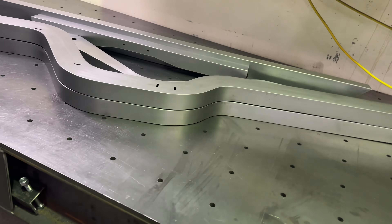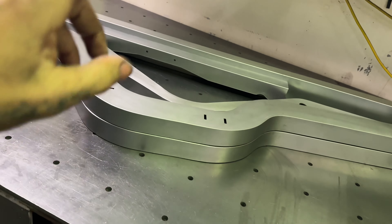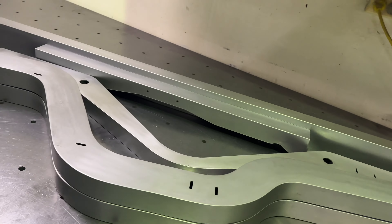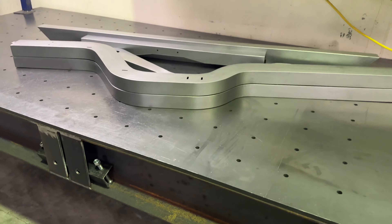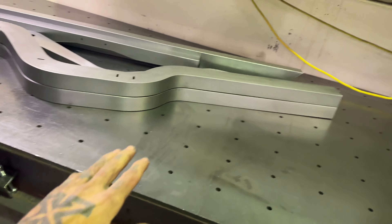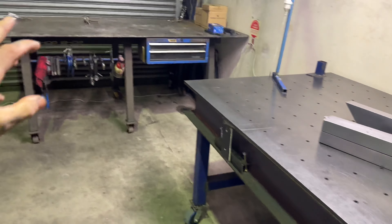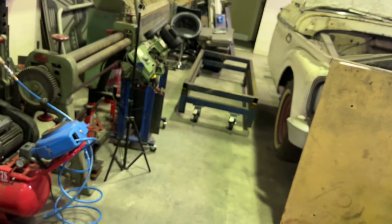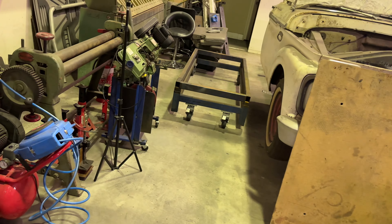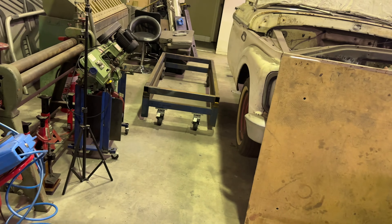Hey everyone, I've decided to continue on from the last video about the chassis rail being welded and finished. As you can see, I've got a pair of them and three cross members as well. I'm going to go ahead and assemble this clip as one. The first step is to put it on a table - I'm going to use that little table over there on wheels, it moves pretty easy, it's square and it's level.